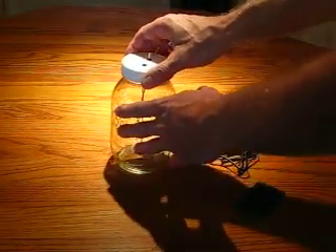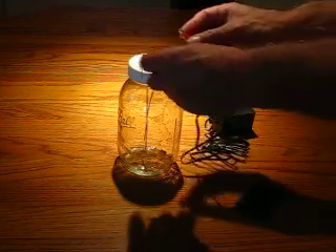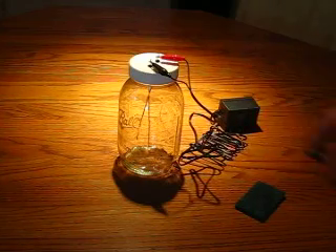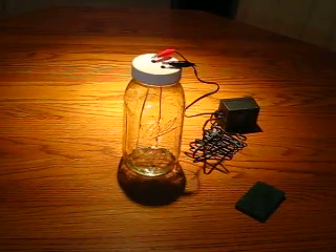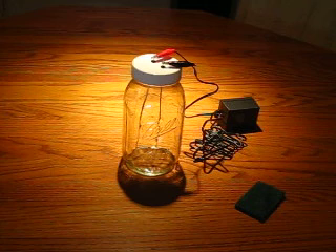Fill your jar with water, screw the lid on, attach your alligator clips to the rods, plug your transformer in, and you're ready for production. It's really that simple, folks. Thank you for stopping by and please be in touch if you have any questions.